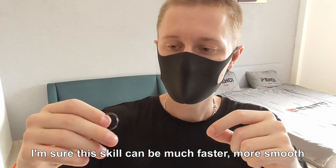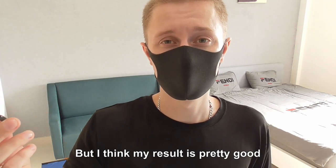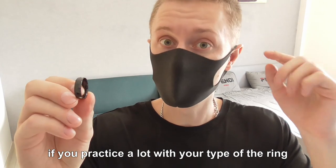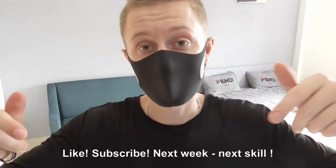I'm sure this skill can be much faster and more smooth, but I think my result is pretty good. The shape of the ring is not so important if you practice a lot. However, it can be really difficult to roll the ring if it is very wide.